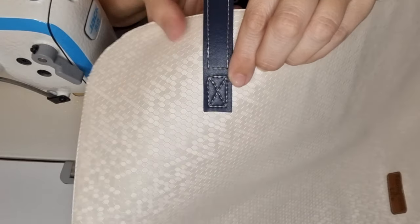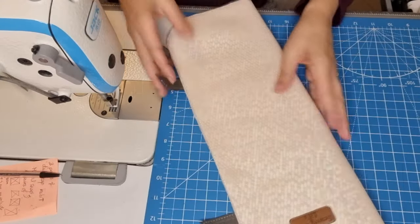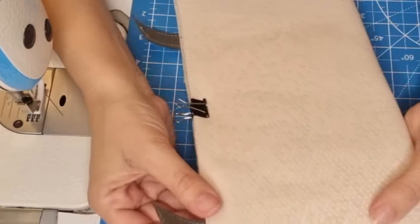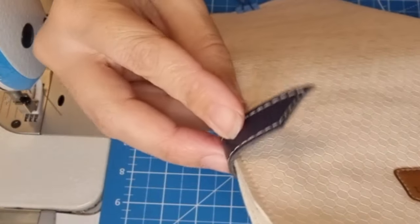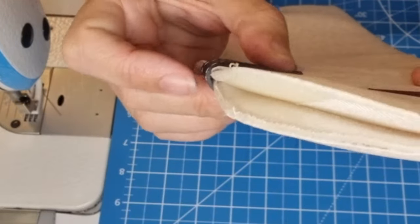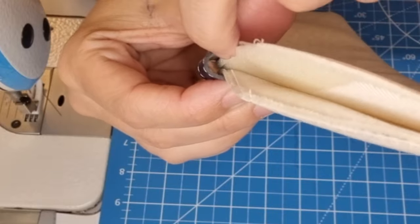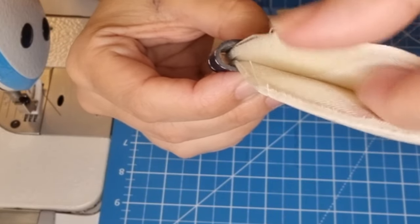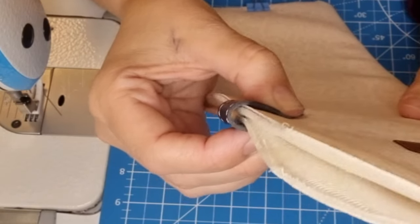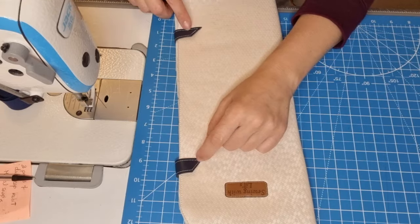Now we are going to do the same thing on this side. All done. This is going to close like this — we don't want this flap sticking out, we want it with a little space here so you can put more than four ties at a time. Now let's apply our metal snap.